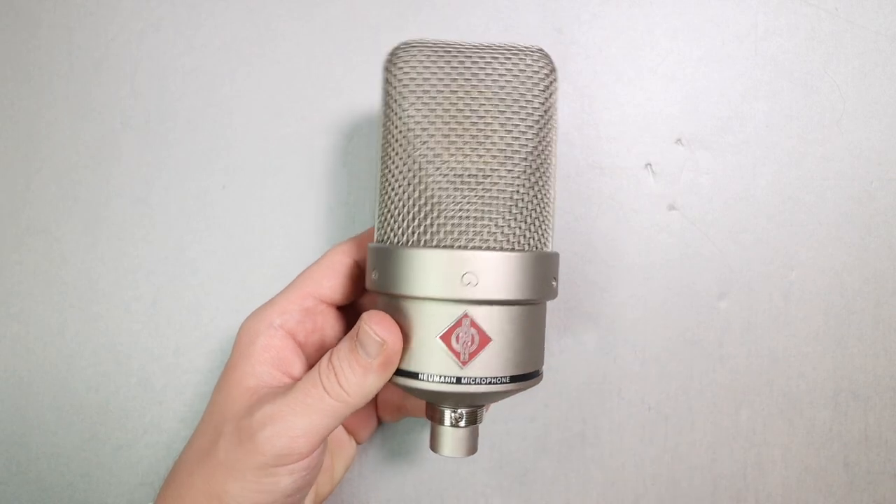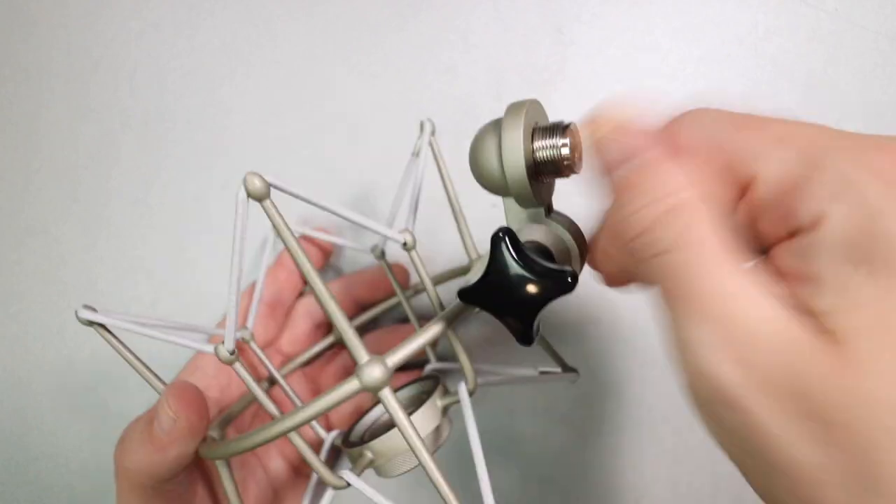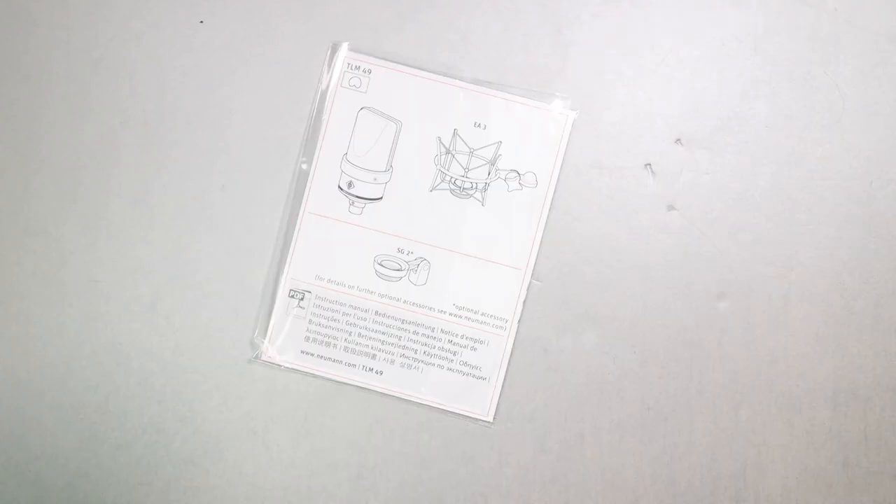You are going to get the microphone, a very robust feeling shock mount, a 5/8 to 3/8 inch microphone stand adapter, and a bit of documentation.